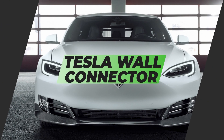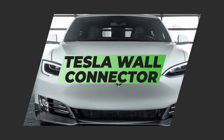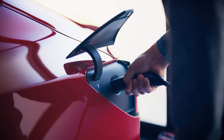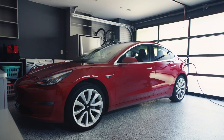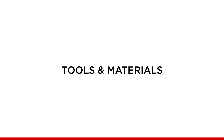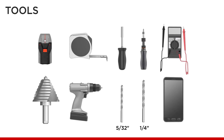This training will review the installation procedure to mount and wire the Tesla Generation 3 wall connector. The wall connector facilitates residential charging of an electric vehicle, or EV. Please review the entire installation guide prior to installing the wall connector. Installation requires standard electrician's hand and power tools.